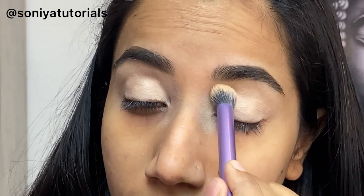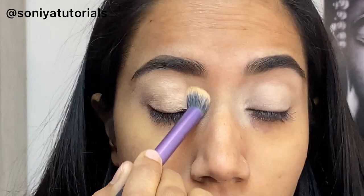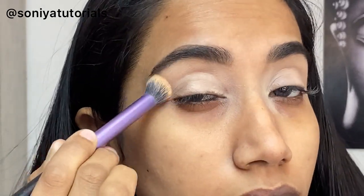Now I am using a Real Techniques blender brush, and with its help I am blending the concealer. The blending is really important.